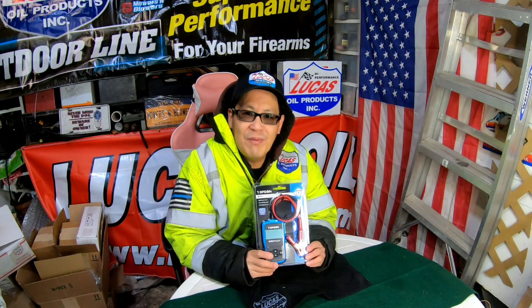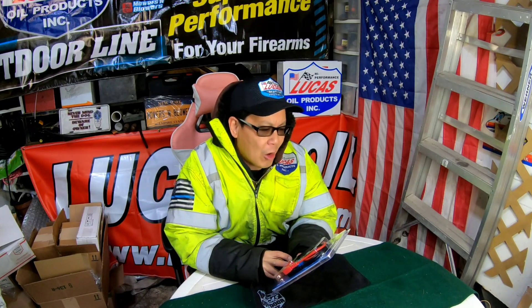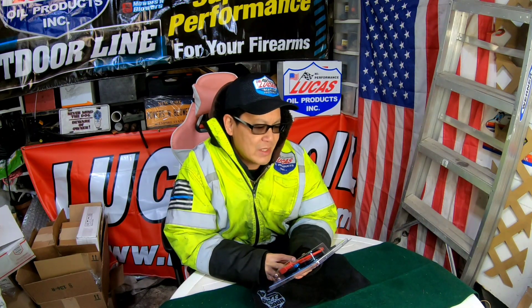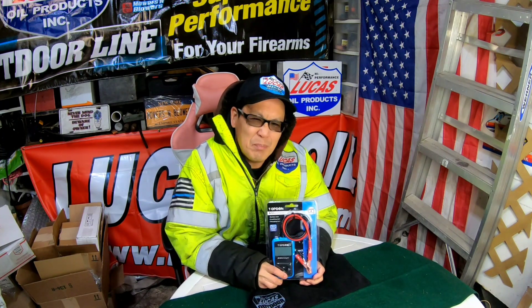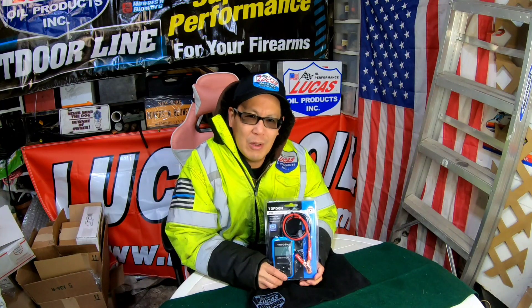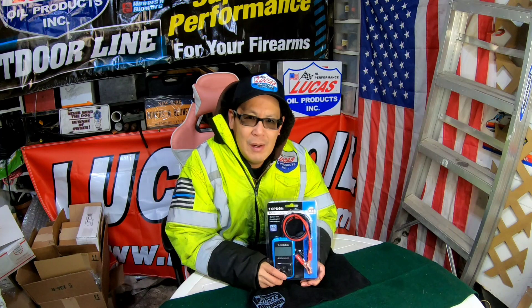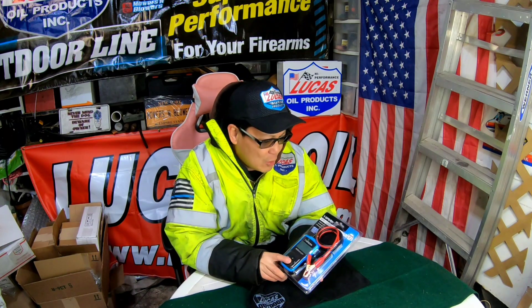I recently received this in the mail. It's a Top Done RD Battery 101 — a battery tester. It says it's a battery tester, a crank tester, and a charging tester. You don't really need a battery tester so much because you have a multimeter that's handy all the time — that measures exactly how many volts the battery is giving out. What you need is a load tester. This doesn't say load tester, but it does say crank tester.